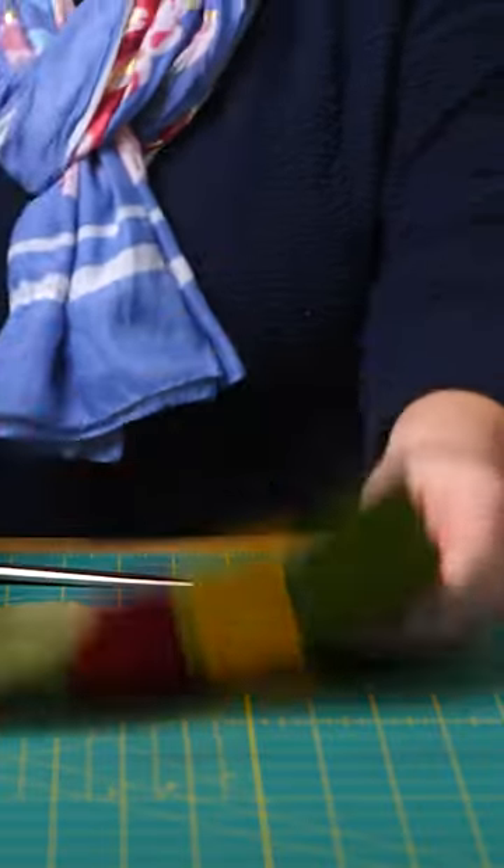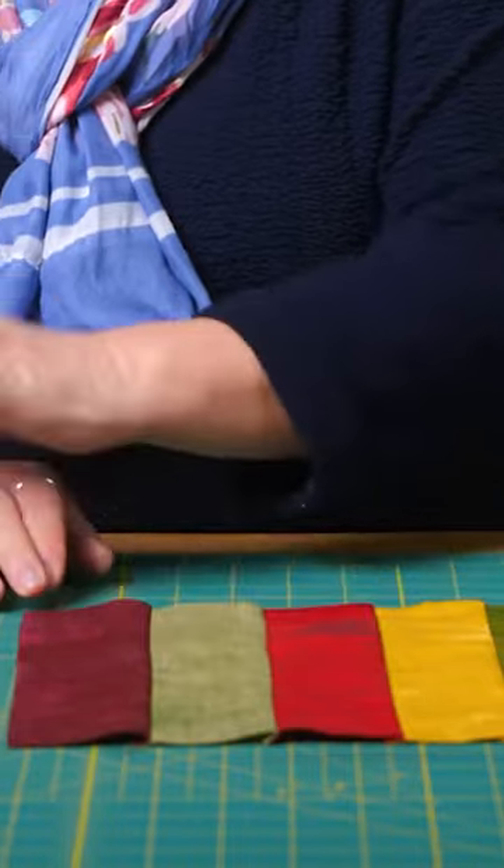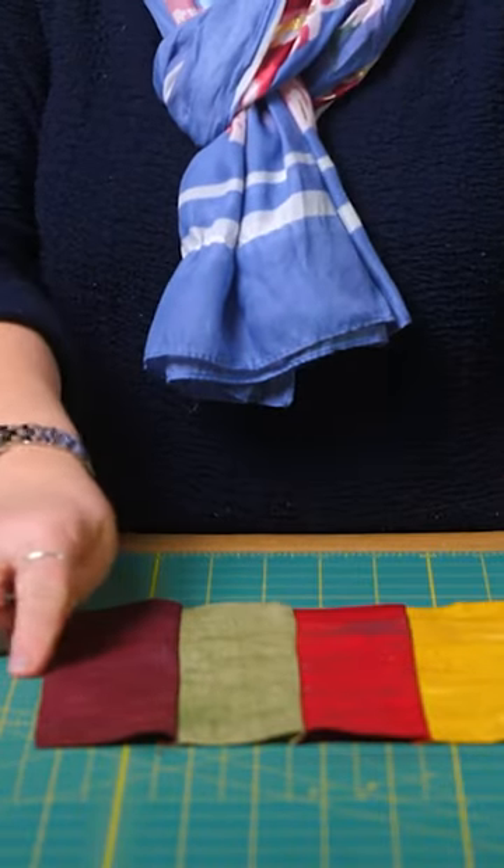Then I joined them together. So we've got five two and a half inch strips, and that gives us ten and a half inches.